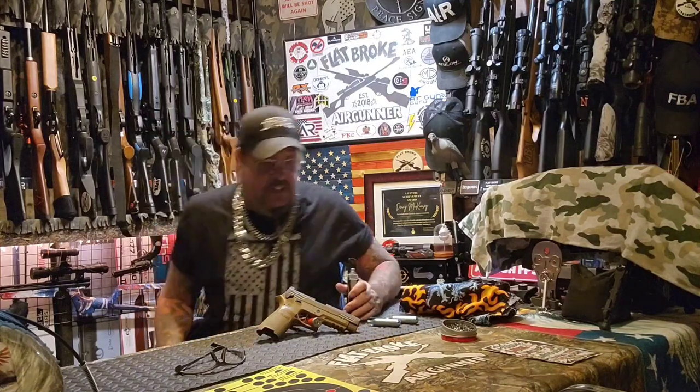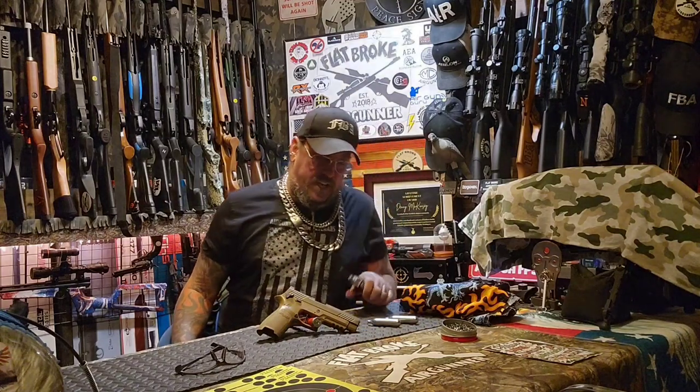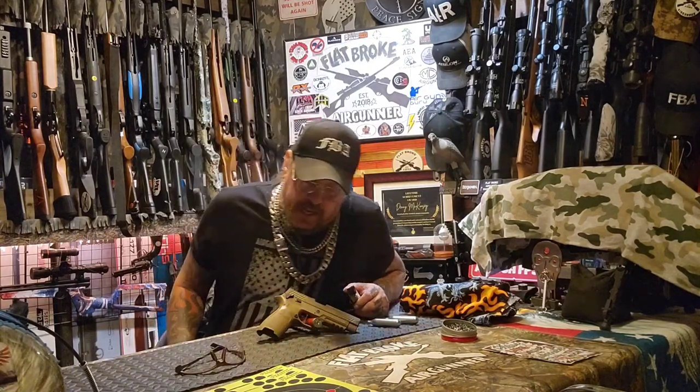We're just checking it out and having fun. We're going to be taking some shots here in a minute and going over it. It's got what looks like fixed rear sights and a mildly adjustable front sight — it looks like it could be slid side to side.